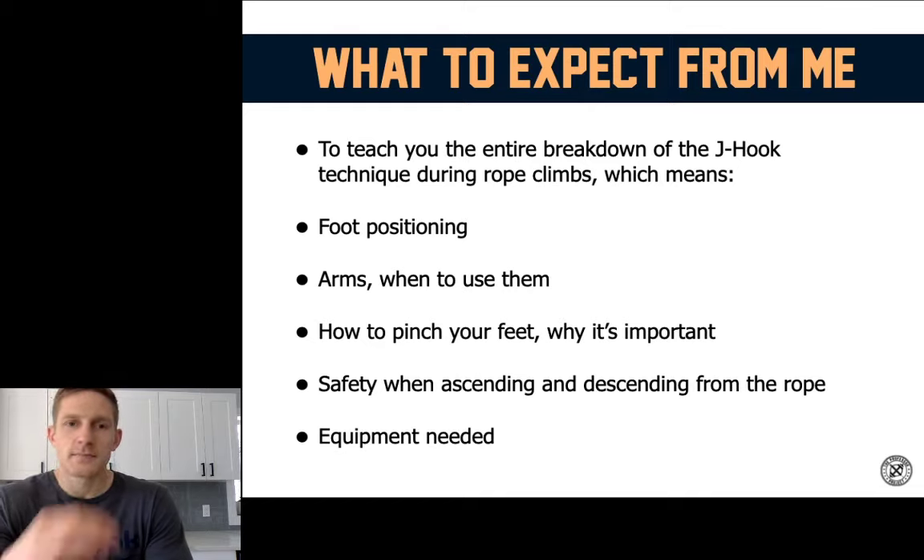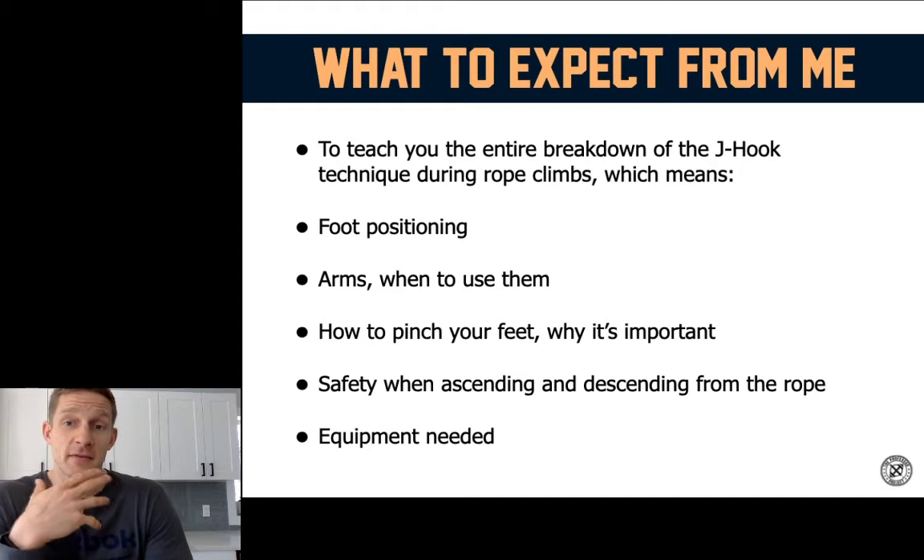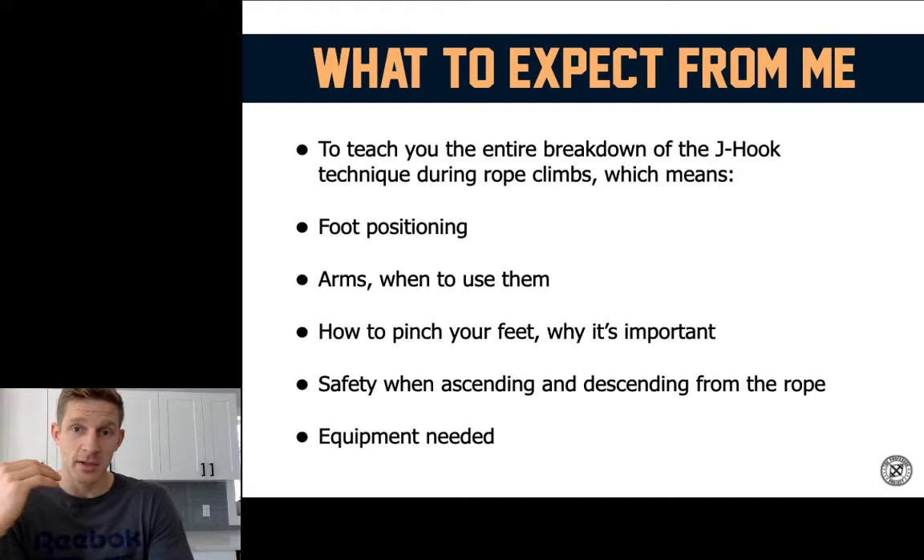Whether or not you've been to the top of the rope yet, I want to get you there either for your first time, or — what I'm really good at — getting up and down faster, more efficiently, stronger, safer, and quicker than before. Rope climbs are a little dangerous in nature. Other than movements like the pegboard or ring muscle-up, you're climbing a rope 15 feet in the air, so your feet could be eight to nine feet off the ground. If you're not in sync, you could smash your head into the ground or roll an ankle. So I want to get you down that rope safely and quickly.